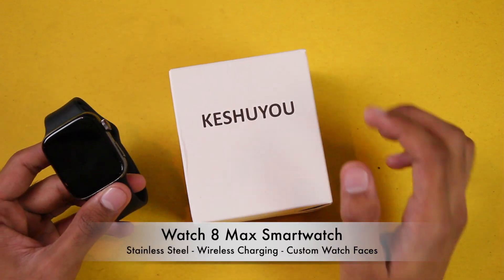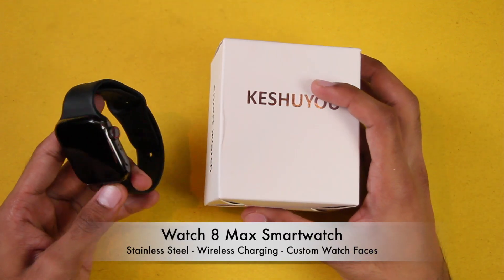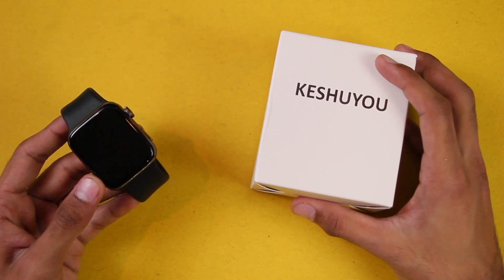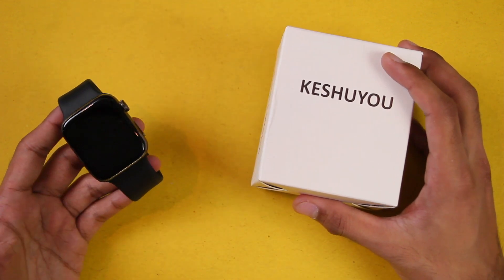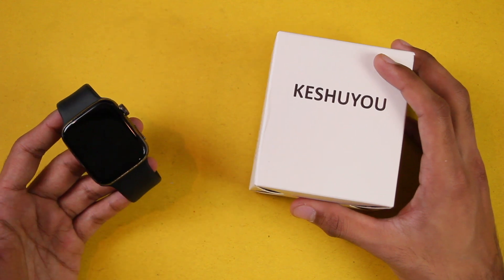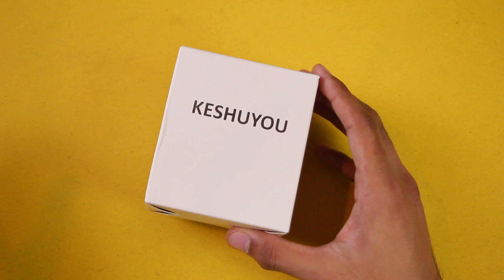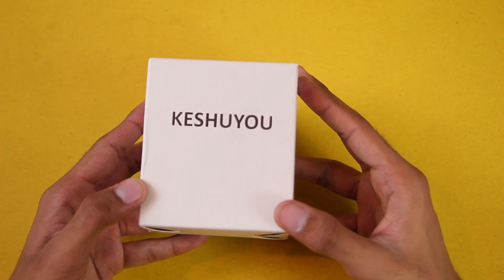Hey, what's up guys, I'm imat here and today we have the Watch 8 Max smartwatch sent by the Casu Store on AliExpress. It is a budget Apple Watch clone and comes under 15 dollars. In this video we're gonna be checking out all of its features. Before we start, make sure to hit the subscribe button, so let's get right into it and first of all let's find out what comes inside the box.